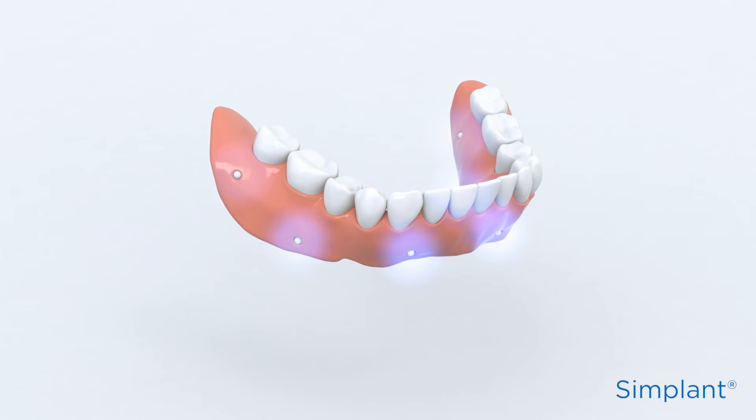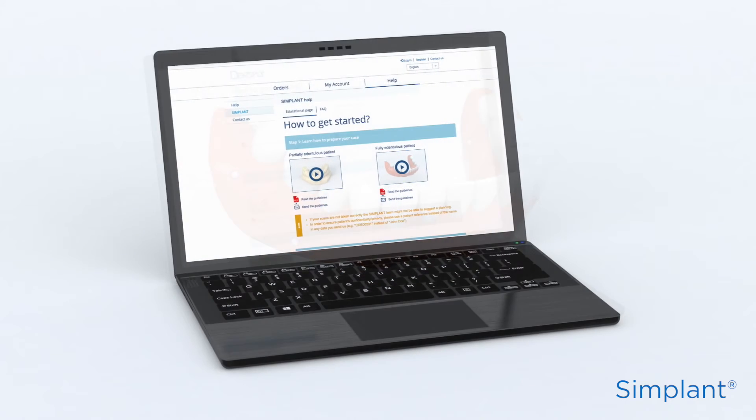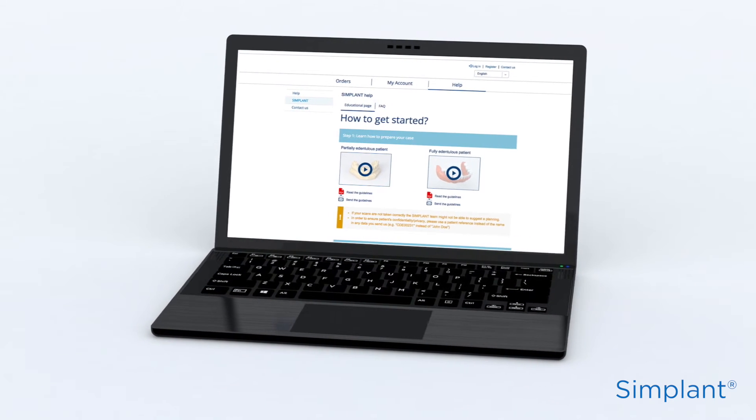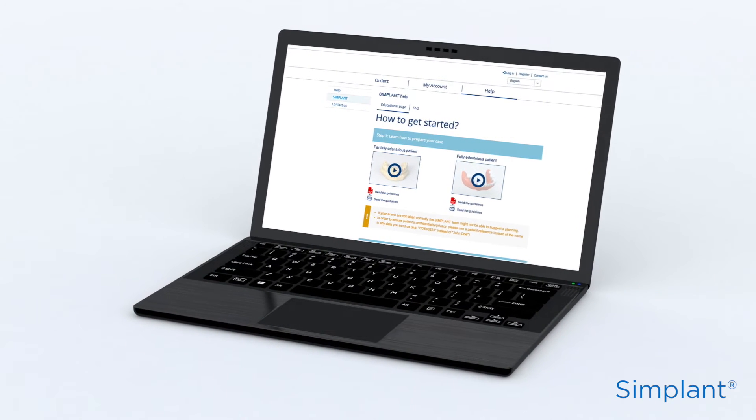Don't forget that the prosthesis should be radiolucent. You can find more details on the preparation of the scan prosthesis via MySimplant.com. You can also use MySimplant.com to share these details with your dental laboratory.